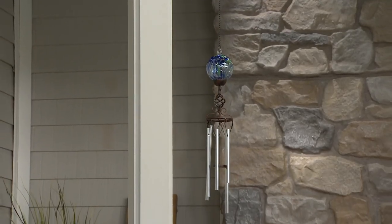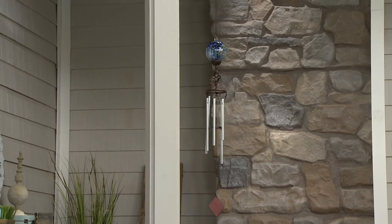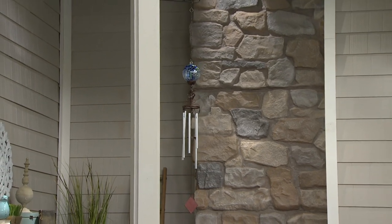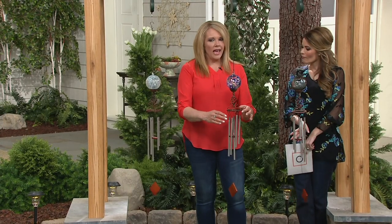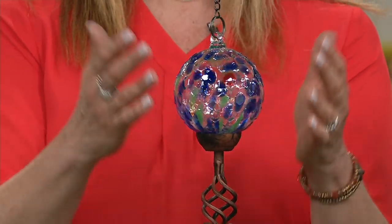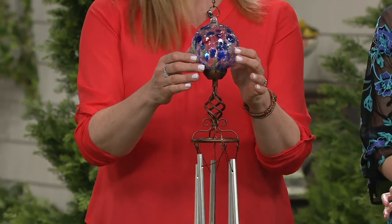This beautiful silver design with the gold is very neutral, but boy, is that pretty. It gives a rustic look, with five chimes on the bottom and that subtle chime noise. The LED is hidden in the sphere, so you don't even see it. All you have to do is turn it on, let the sun charge it, and you get about eight hours of that beautiful, soft, glowing light.